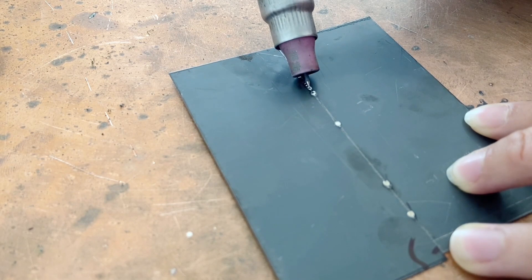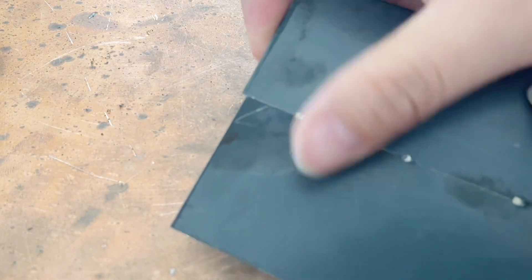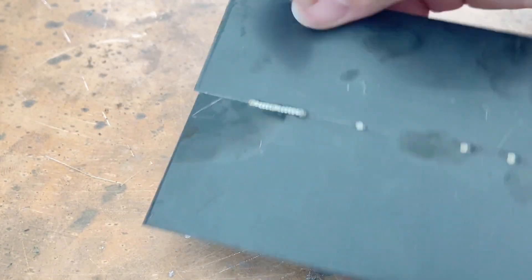For welds that require no color bleed-through, you must ensure the weld points are uniform and not pressed too densely. If they are too dense, the heat from each point accumulates and overlaps, resulting in significantly more color bleed.